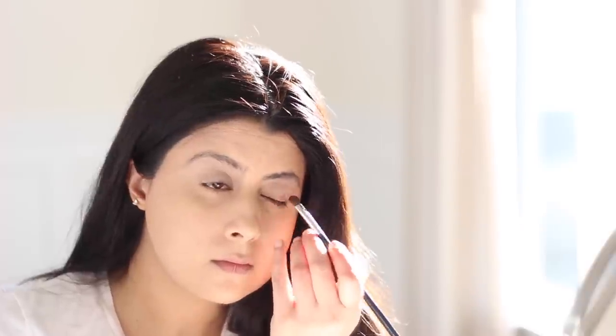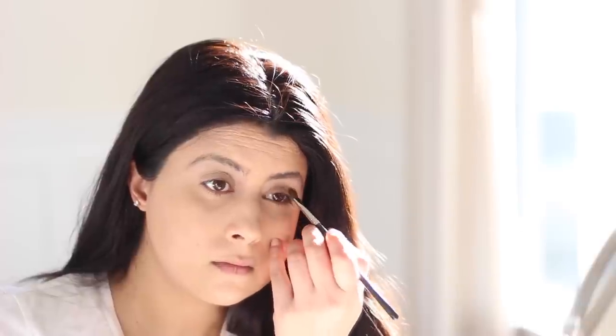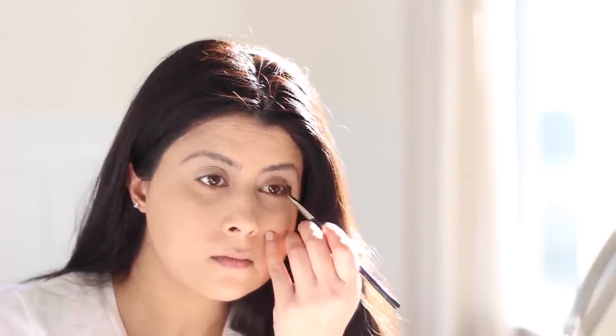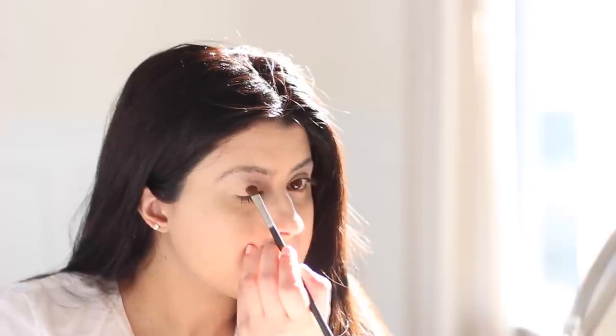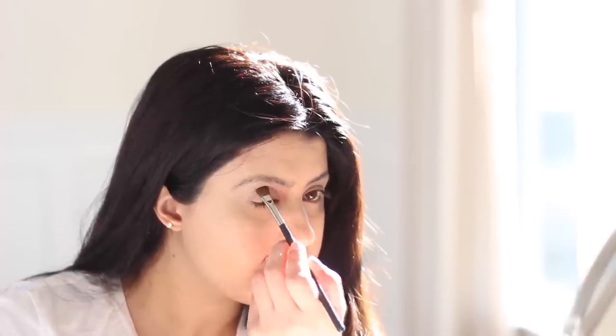Before placing the eyeshadow, make sure to dust off the extra product by gently tapping the eyeshadow brush against a palette. This ensures the extra product is off the brush and not on your face. Next, apply the eyeshadow by patting it on the eyelid — don't swipe it on. This is the trick for getting the eyeshadow color to be really rich when placed on. Place a shimmery brown eyeshadow all over the eyelid, extending it into the crease of the eye.